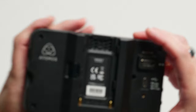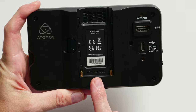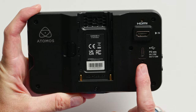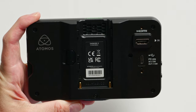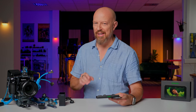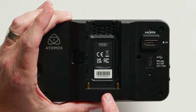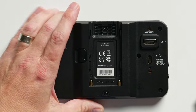This is the back of the Shinobi 2 — the front is just a big screen, so not much to look at there until it's turned on. From the back, you can see it can first of all be powered by an NP battery, or it can also be powered by USB PD. Now, if you're powering it by USB PD, you are probably not getting camera control, which is the single coolest thing about this — and of course we'll get to that.